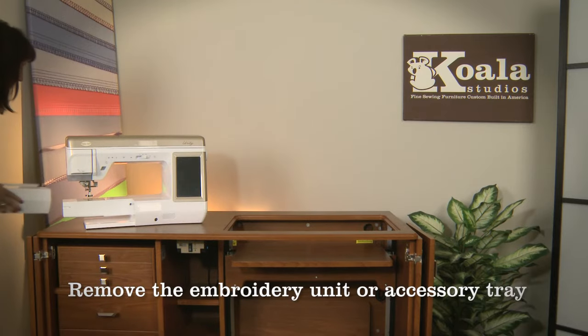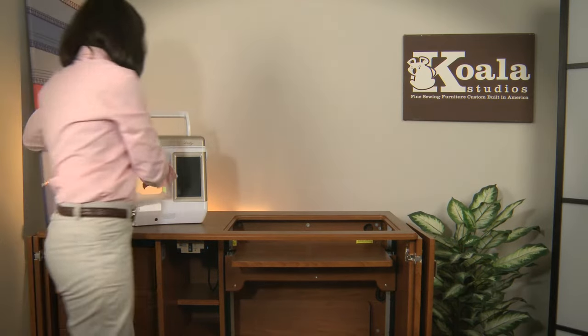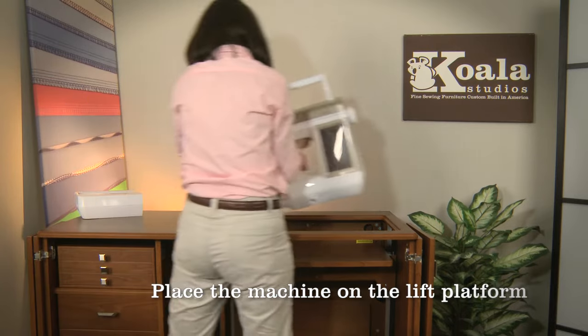First, remove the embroidery unit or accessory tray from your machine and place the machine on the lift platform.